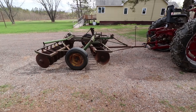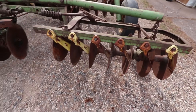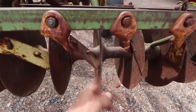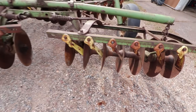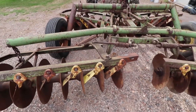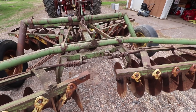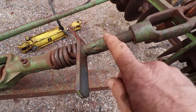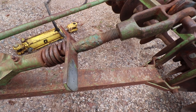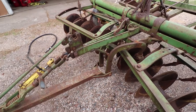It looks pretty good. All the parts are here, none of the discs look to be bent, and all of these scrapers are in place. Somebody had said to make sure to look and see if there's a lot of welding or anything where something broke. I don't really see anything except for this right here, and I don't know if that's from the factory because it has green paint over it — and this thing certainly doesn't look like it's been painted since it was new from the factory.